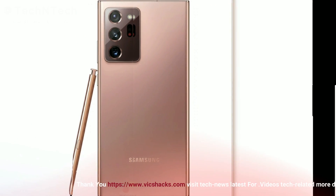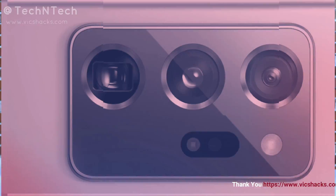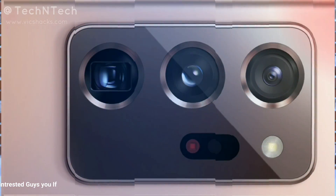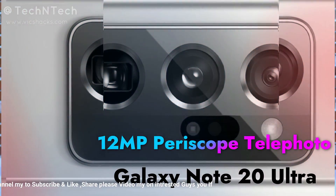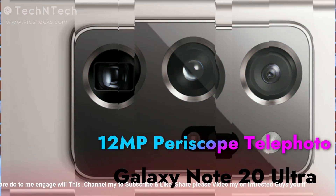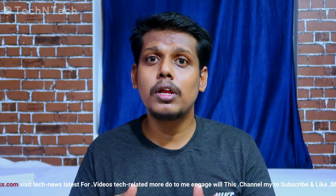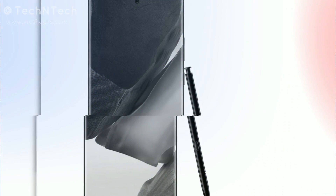The camera specifications include a 108-megapixel primary camera based on the Samsung ISOCELL HM1 sensor at f/1.8 aperture, a 12-megapixel ultra-wide angle lens at f/2.2 aperture, and a 12-megapixel periscopic telephoto lens at f/3.0 aperture. It supports 5x optical zoom and up to 50x Space Zoom (digital zoom). Samsung does not bring 100x Space Zoom this time, and the rear camera supports up to 8K video recording.